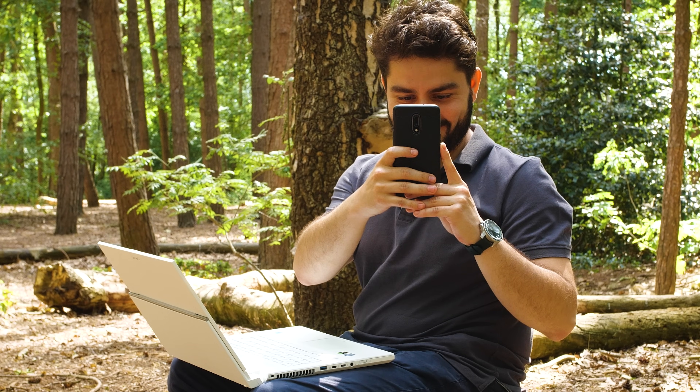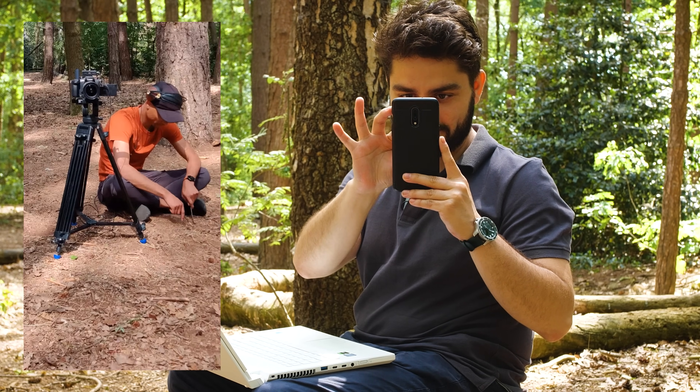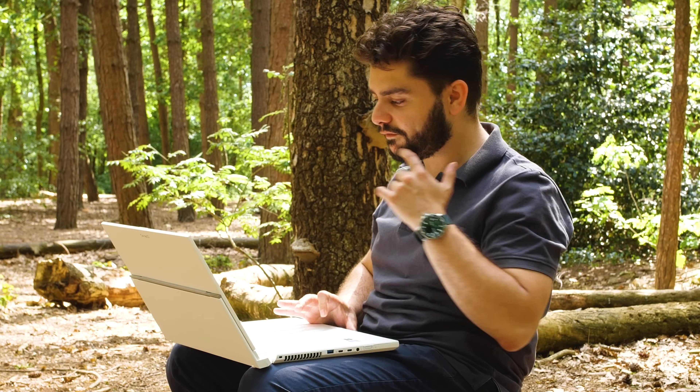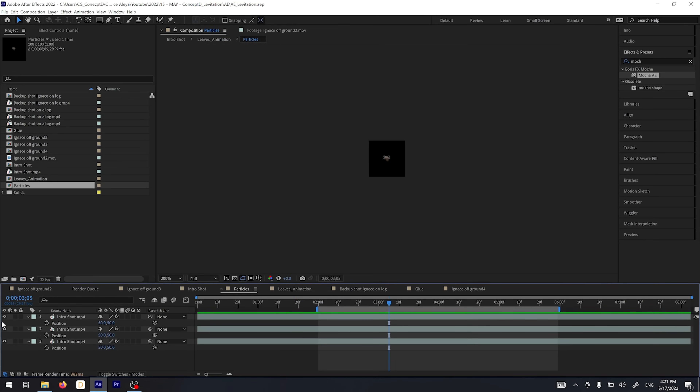And there we have it — the levitation effect looks great! To fine-tune it, I added some screen shake using a free screen shake preset (link in the description). I also glowed the eyes by using Mocha to track them and adding the Perfect Glow effect, also free in the description. Finally, I added floating leaves: I masked out three leaves from the floor, created a new solid with Particle World in the main composition, imported those leaves as a particle texture, and reversed gravity so they float upward instead of falling. That brings us to the final result — enjoy!